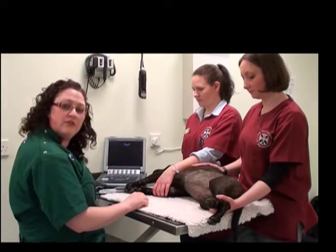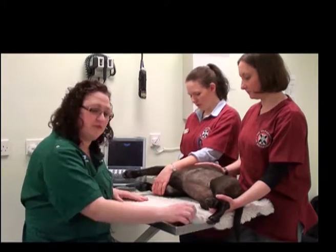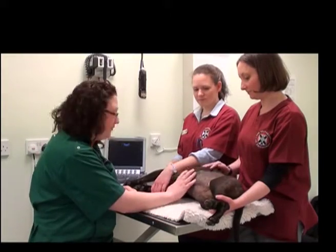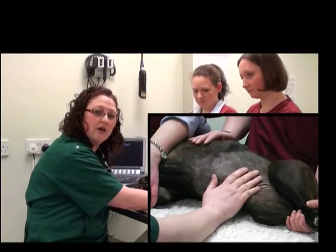Another important thing to do is to prepare your patient. This means placing the patient on a really soft surface, whether it's a vet bed such as this or a nice thick towel. It will really help her to stay comfortable. You also need to ensure that you clip a sufficient amount of hair away from the skin itself.